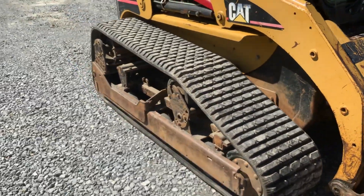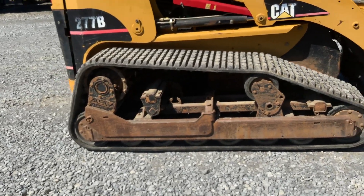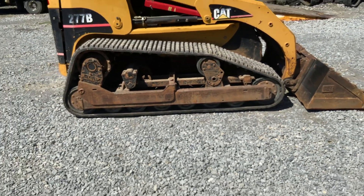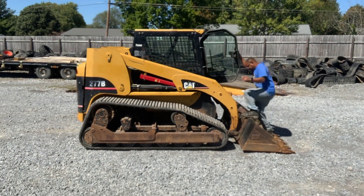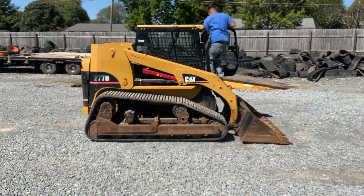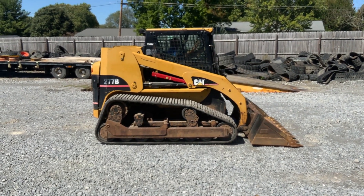Okay Jay, go ahead and drive it down, back it up, turn it around and back it up here if you don't mind. Raise your bucket up and down enough. We haven't cleaned it or anything yet, we just put the tracks on it.